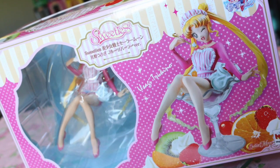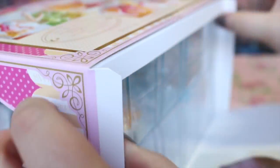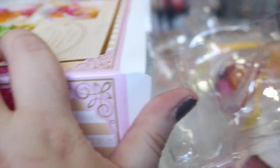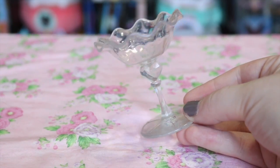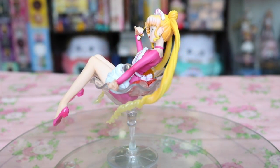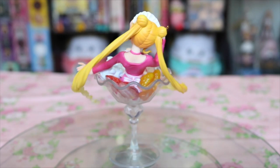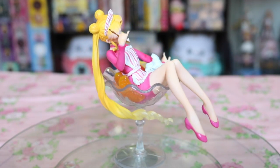Although I could stare at this gorgeous box, I know I'm pretty eager, as you probably are, to get right into the figure herself. Her base is this super realistic glass-looking dessert cup that is actually a very lightweight plastic, but being a smaller figure, it does seem to be perfect for her and surprisingly it is very sturdy and balanced as a base.